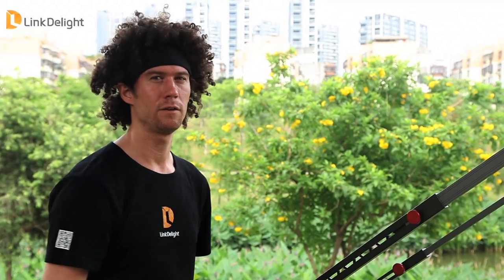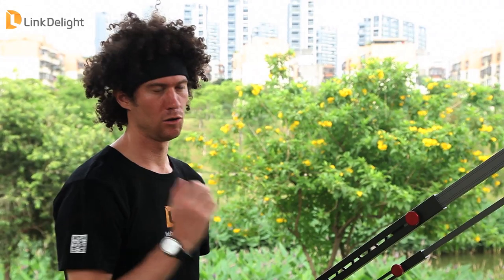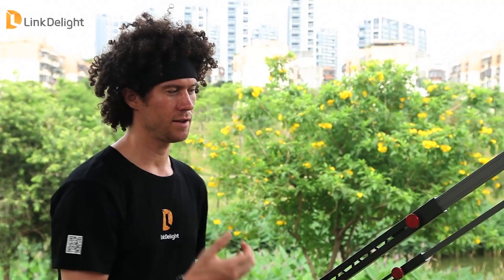The Rock Arm is made from aviation-grade aluminum, so not only is it strong, but it's very light, especially compared to other ones that are not made from aviation-grade aluminum.